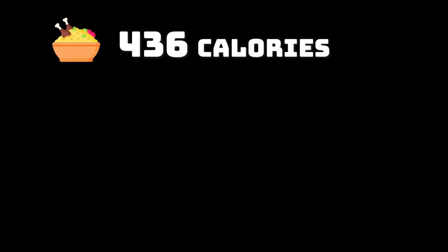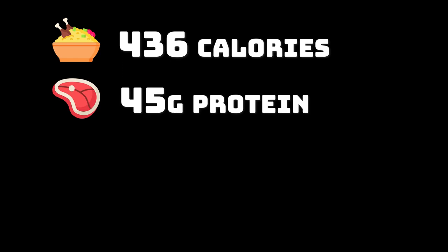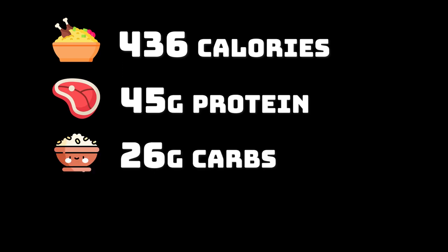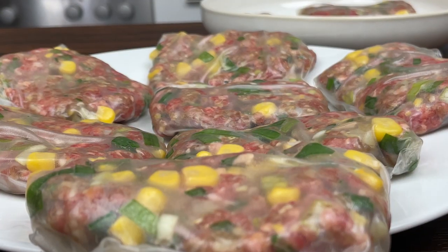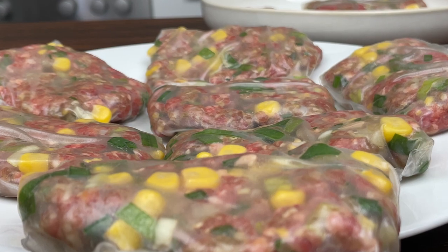This dish has a total of 436 calories with 45 grams of protein, 26 grams of carbs, and 15 grams of fat. Try it at home today — let me know what you think in the comments. If you like this video, please give it a thumbs up and subscribe.